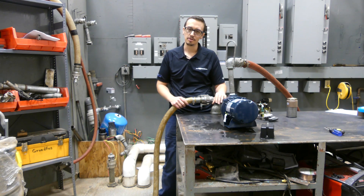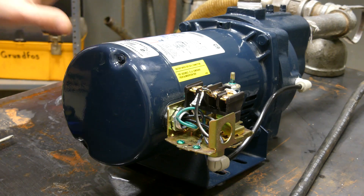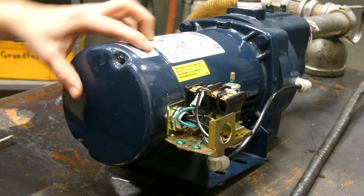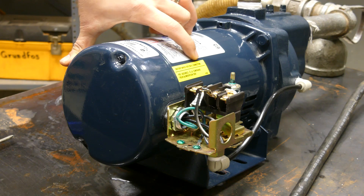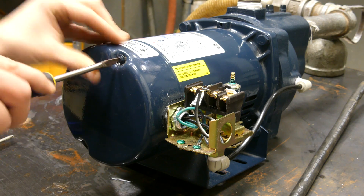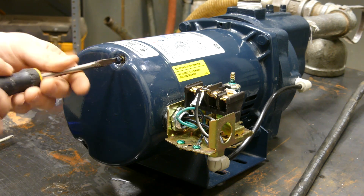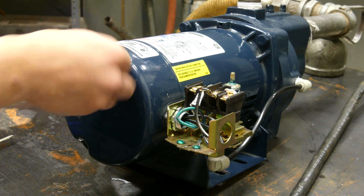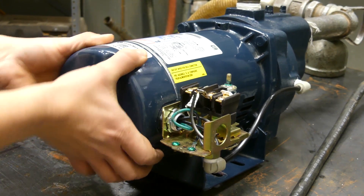Now we've got to hook up the electrical and then we'll turn this pump on and see what it does. Here we are on the back end of the jet pump. We're going to wire up the pressure switch, and while we're back here I want to show you how to check that we're set on the appropriate voltage. Most pumps will have something similar — factory wired for a 230-volt connection. This pump, along with many jet pumps, is able to run on either 230 or 120 volt.